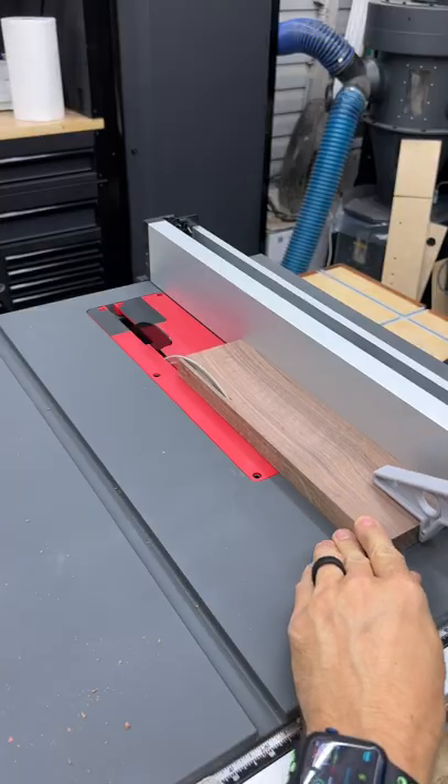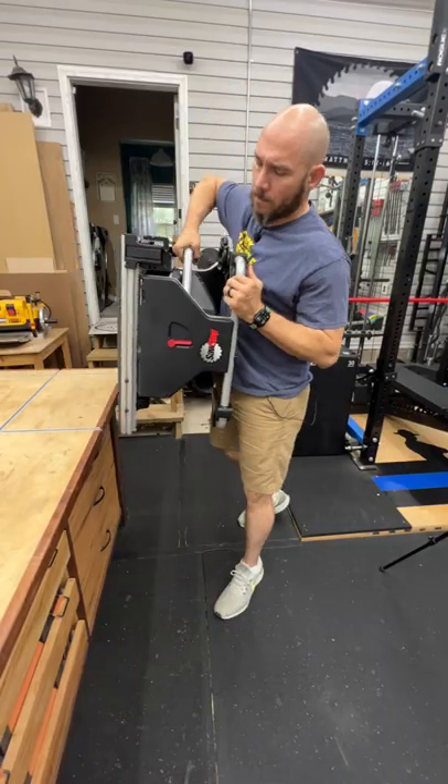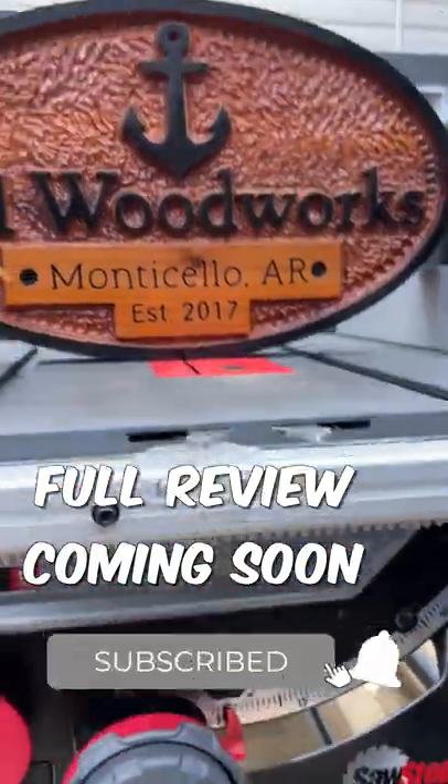The first few cuts were right through walnut — no issues at all, no bogging, plenty of power. Pick this thing up, it's fairly heavy but you can take it around your job site.